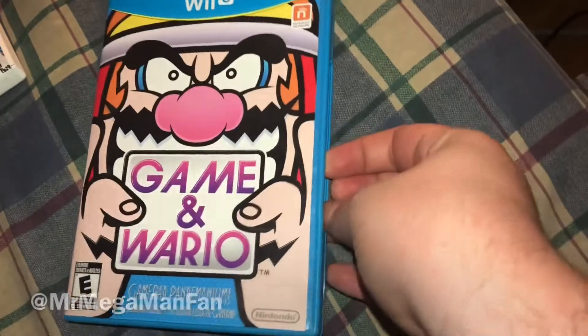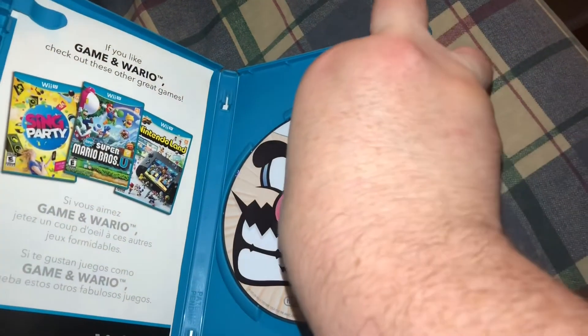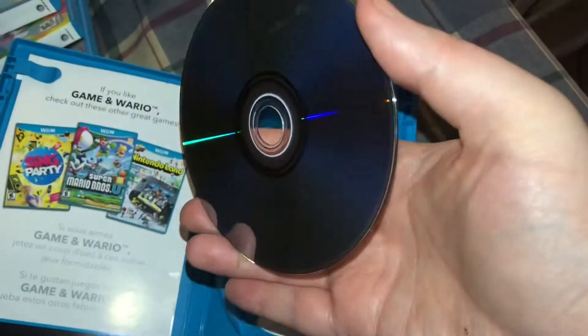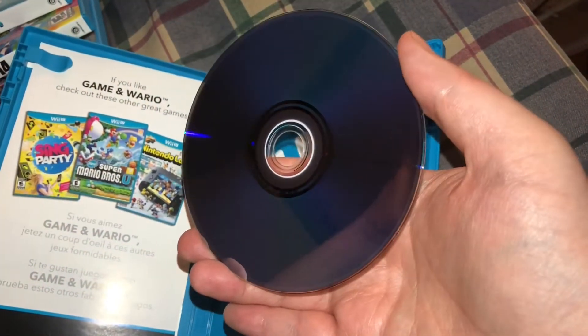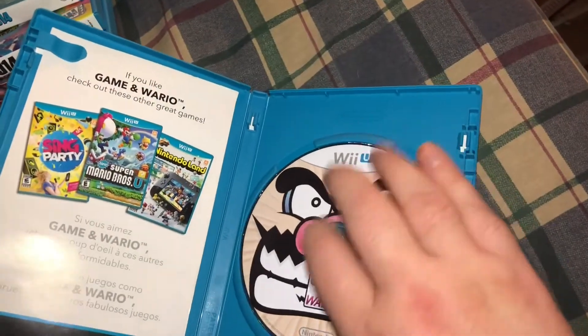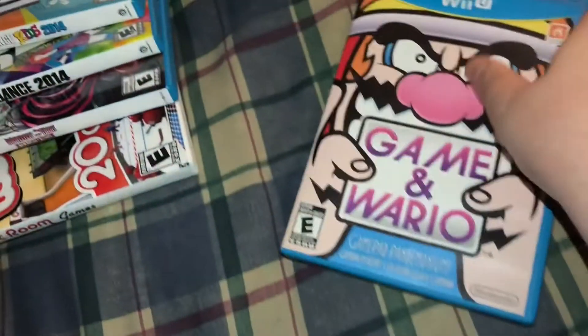I've already gotten most of the hard hitters except for this one — Game and Wario. This one took quite the adventurous route to get here. I bought it from Canada, it traveled all the way to Puerto Rico for God knows what reason, then it got rerouted back to Nebraska. At least the box and disc seem to have survived the trip in good shape, and they better have for what I spent to get this one.